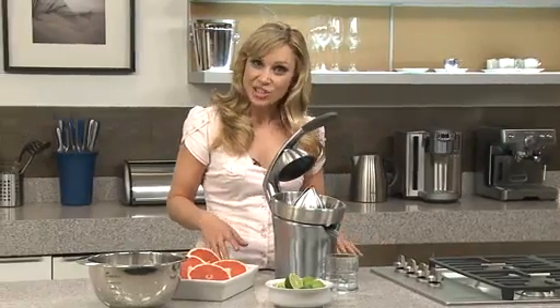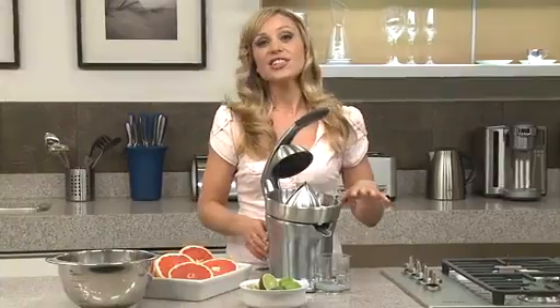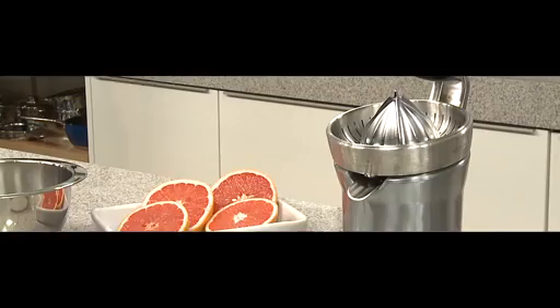This is the Breville die-cast citrus press. It's the world's first active arm citrus press. You can actually juice any size citrus fruit on the same cone — it's got this quadrufin cone here.